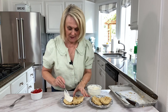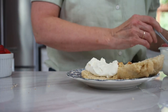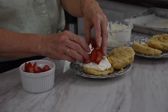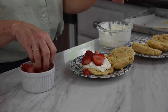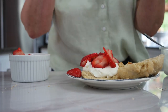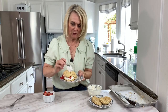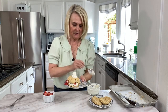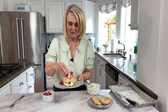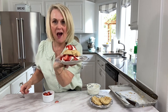We're just going to dollop on some whipped cream — use more if you like a lot. Then we're going to take some freshly sliced strawberries. Strawberry season is just starting here in Oregon, and these are the first berries to come on, so this is the perfect summer dessert. Put the top on, add a little bit more whipped cream, and a few more strawberries. You could also make this with raspberries, blueberries, or whatever your favorite berry is. Look at that — doesn't that just scream summer?